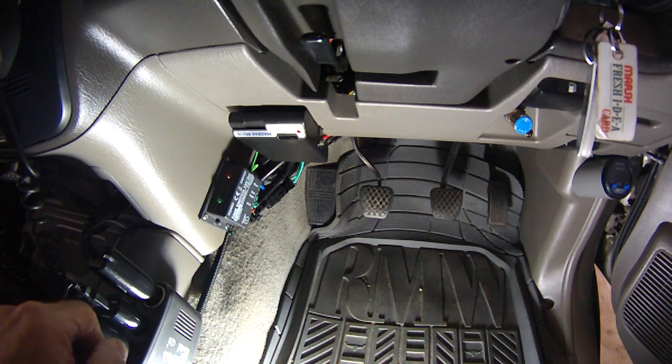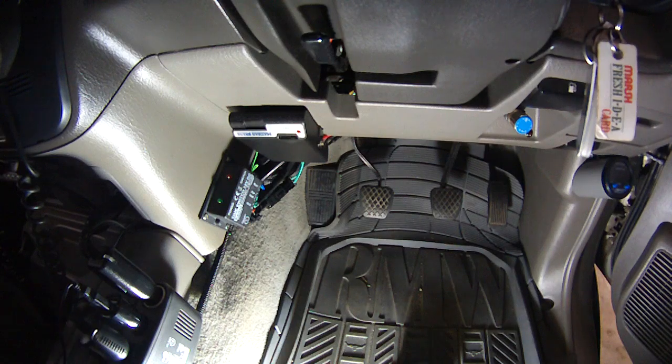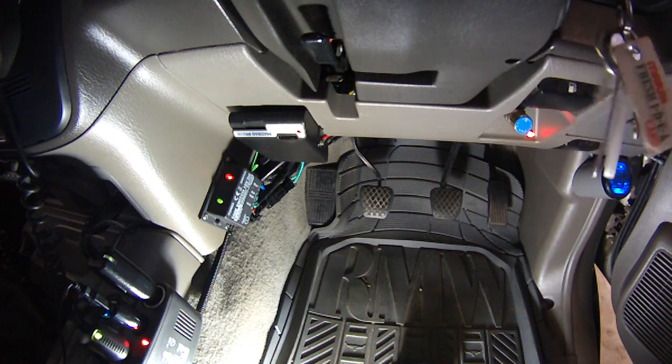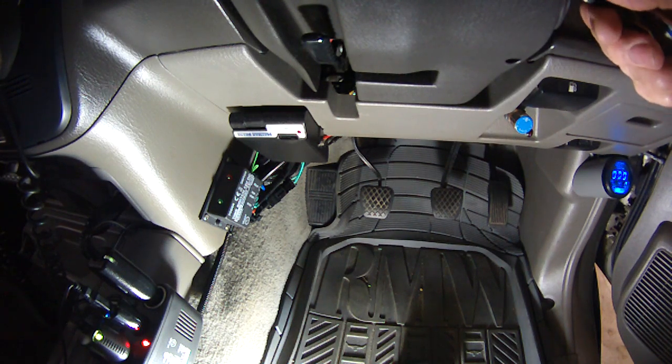The Chemo glow plug timer you can see there is the one out of my car, and this one is the one that Miron sent to me. So we go through the start-up procedure on mine. The glow plug has now timed out — it's roughly 30 seconds, I've got it set at 30 seconds.